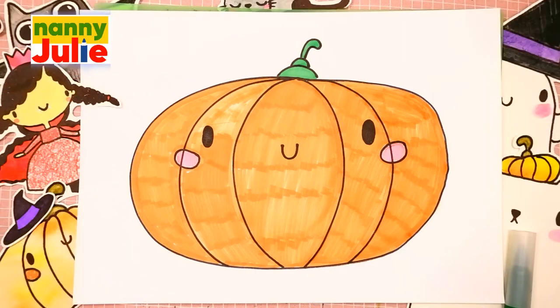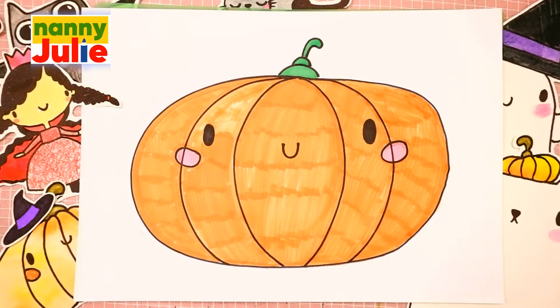Hello friends! I'm Nanny Julie. Nice to see you! Today we are gonna draw a Halloween pumpkin. Let's look at the picture.